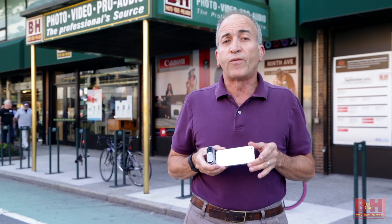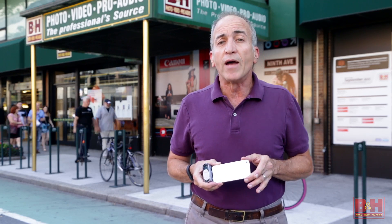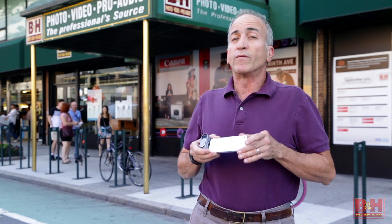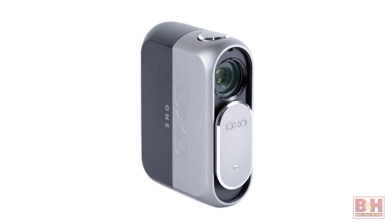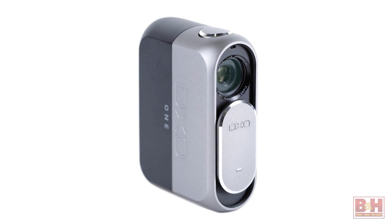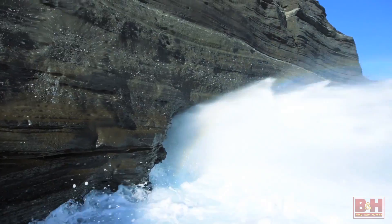DxO sensor scores for image files captured in SuperRAW Plus mode have an overall score of 85, with 24.4-bit color and low-light ISO ratings of 1657. The DxO1 might not look like a quote-unquote real camera, but these numbers meet or beat equivalent test scores of some of the best-selling full-frame and APS-C format cameras in the market. When the folks at DxO make claims of DSLR quality, they're not pumping snake oil.